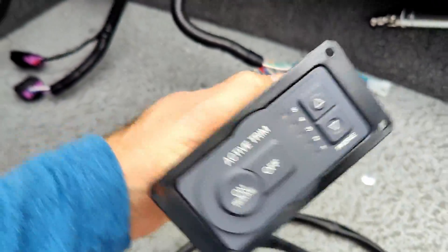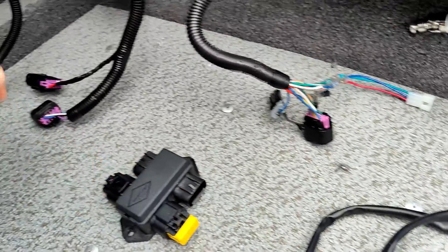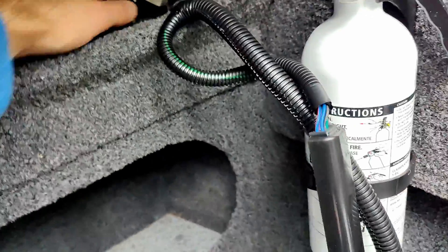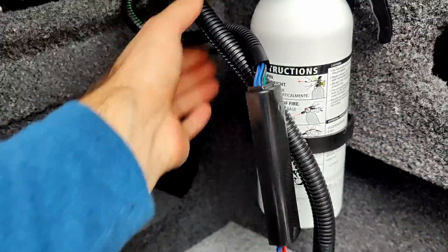I went on the Mercury site and found the exact kit I needed. It came with the harness, came with the control module, which I mounted here, and comes with this wiring harness. This big connector comes off and you've got all these wires.